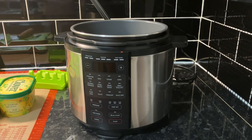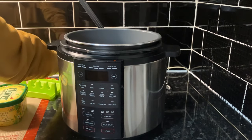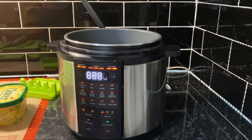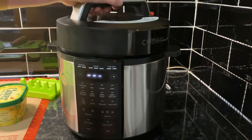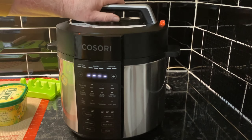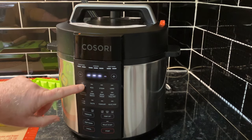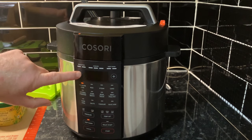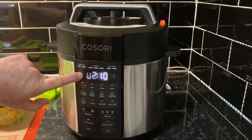Right, lid on. Let me get the unit plugged in, get the lid on — orange dots, orange dots, brown — remember. Right, we're going on pressure cook and I'm sure five minutes is going to be plenty.